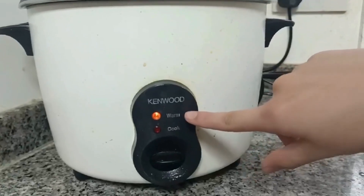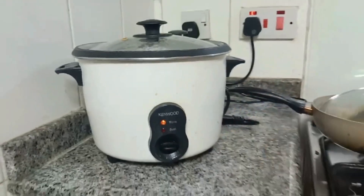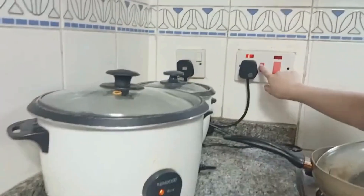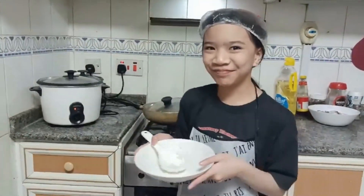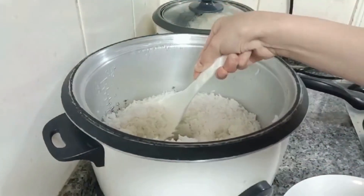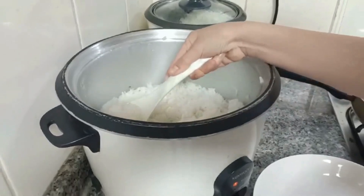Look! Now the rice is cooked. Make sure to turn it up when it's finished. It's fluffy. It's very fluffy.